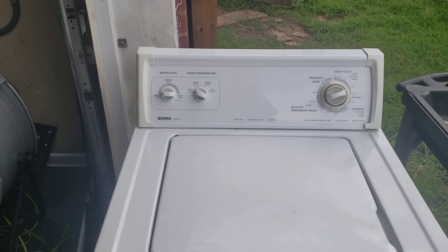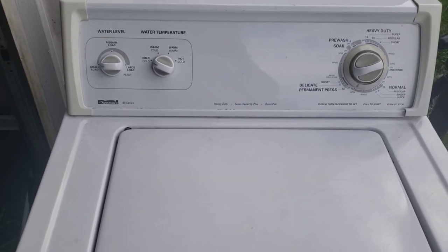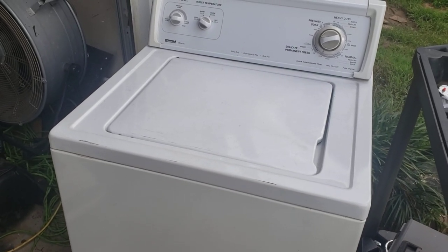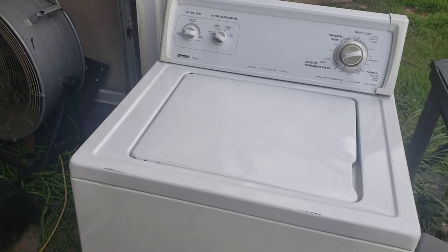This is Reggie with A-Team Appliance. I have a Kenmore 80 series washer that I got on trade. What that means is I sold a customer a washing machine and I supply free haul-away of your old broken machine when you buy one from me.